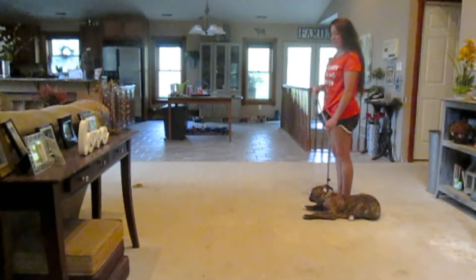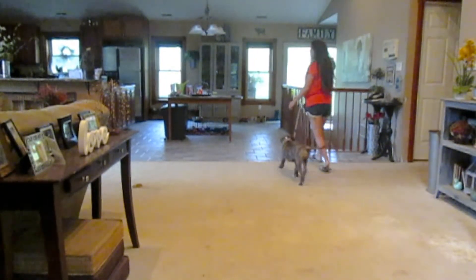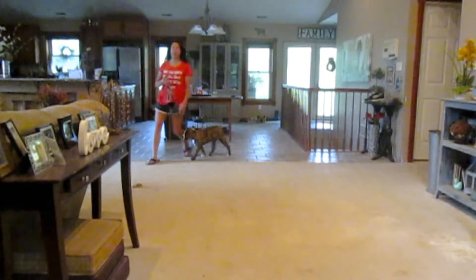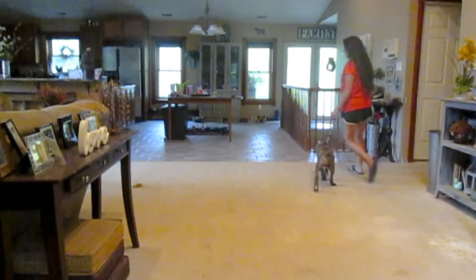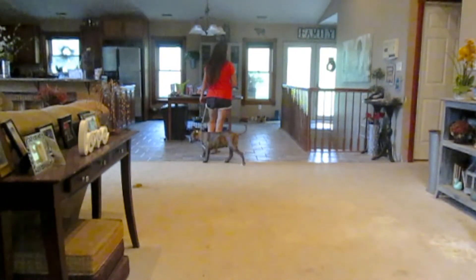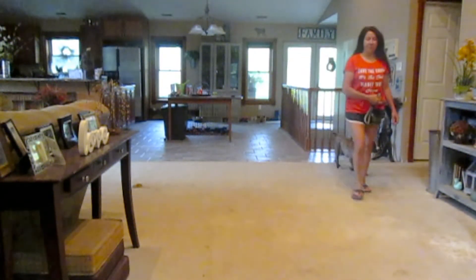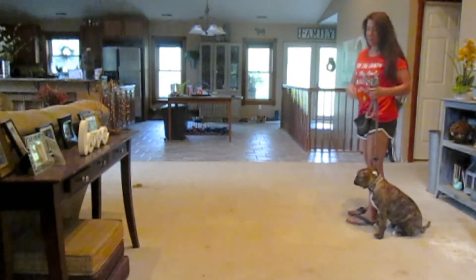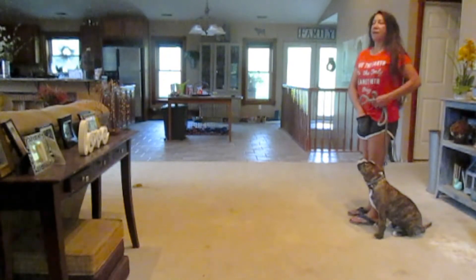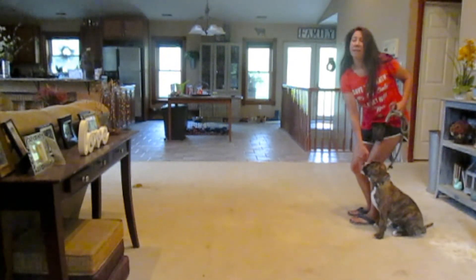So I'm going to walk him in a circle. Heel. I'm holding the leash with my right hand. Heel. He knows to sit when I stop, and I'll very calmly give him his treat.